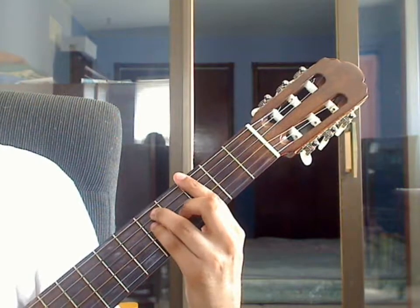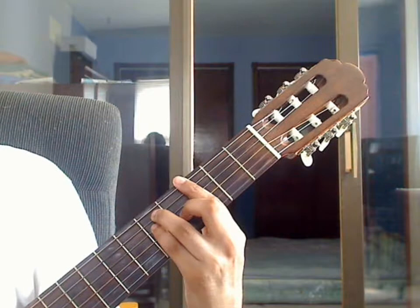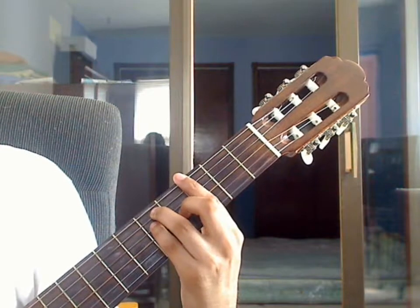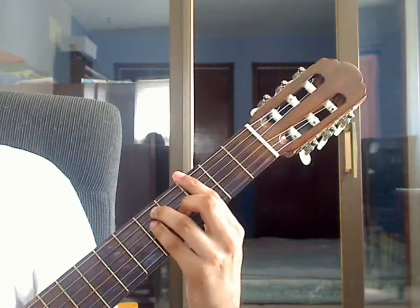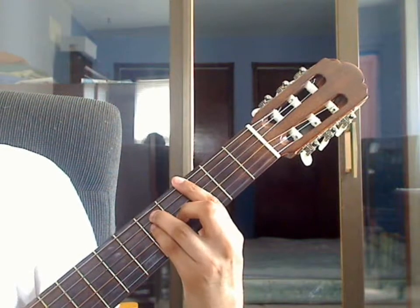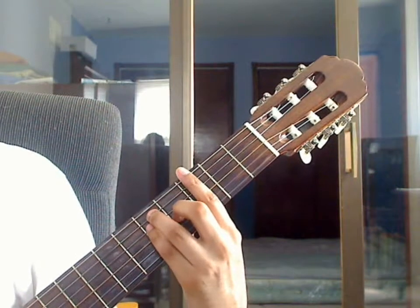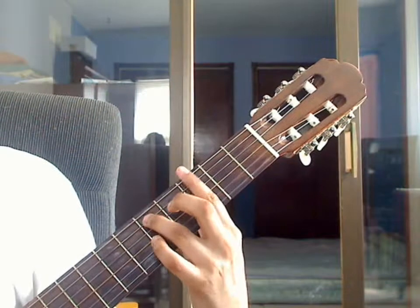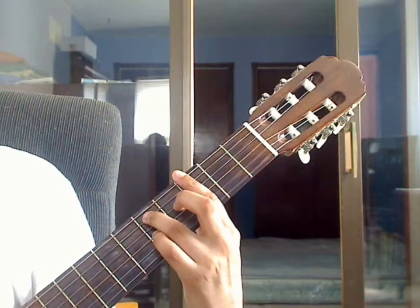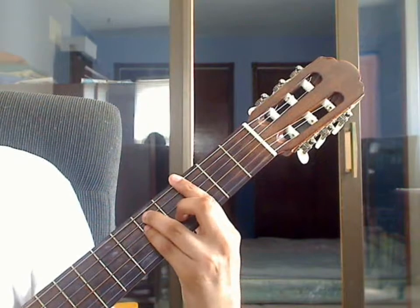Measure number 18 — you will notice ending number 2 over it. This measure has 3 beats, and each beat is a triplet. You will start off with the G major bar chord, barring the 3rd fret over all 6 strings. Ring finger on the 5th string, 5th fret. Pinky finger on the 4th string, 5th fret. Middle finger on the 3rd string, 4th fret.